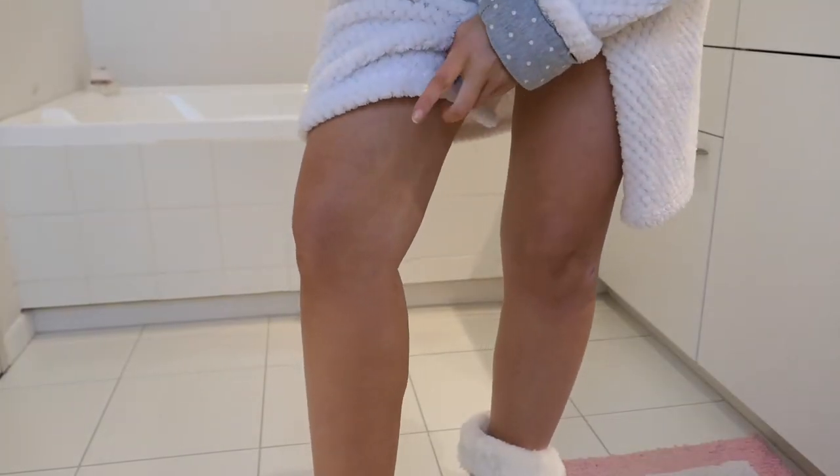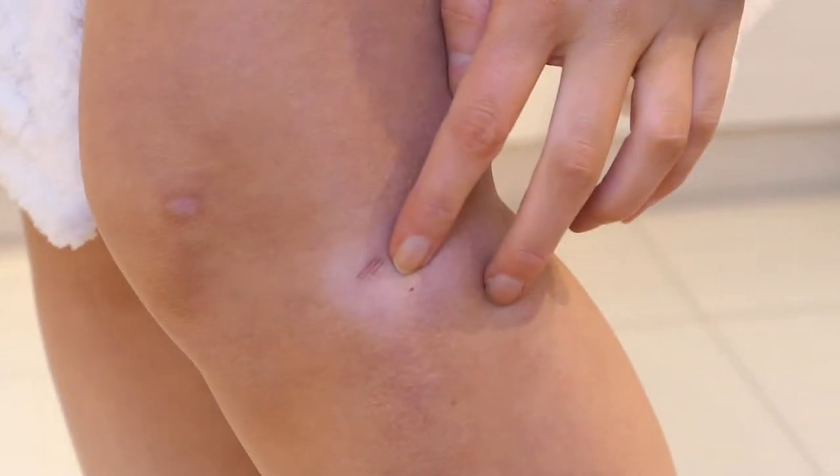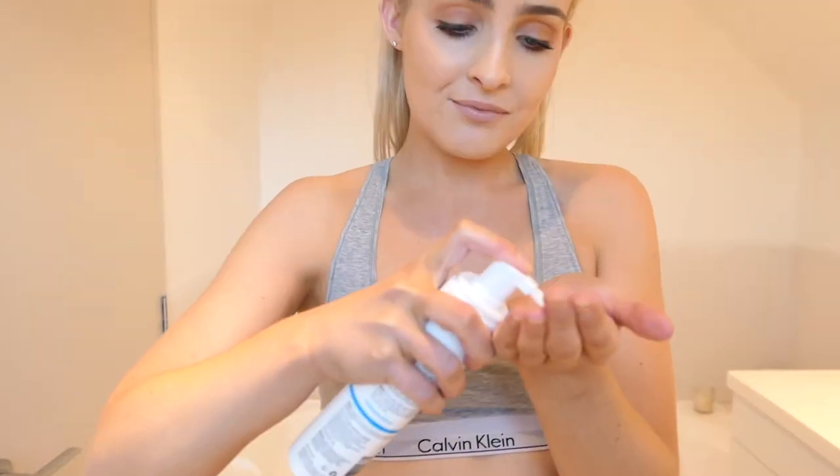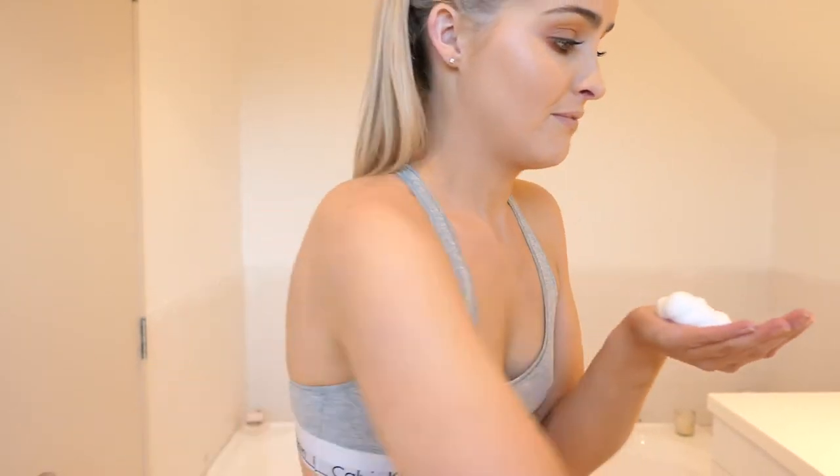I think like everyone's tan, it always goes really patchy around your legs. It goes scaly and dry and gross, and I cut my leg shaving so you can see how white or fair I usually am. It's really dry and gross and ready to come off. I'm guessing you just put it on your body like moisturizer.